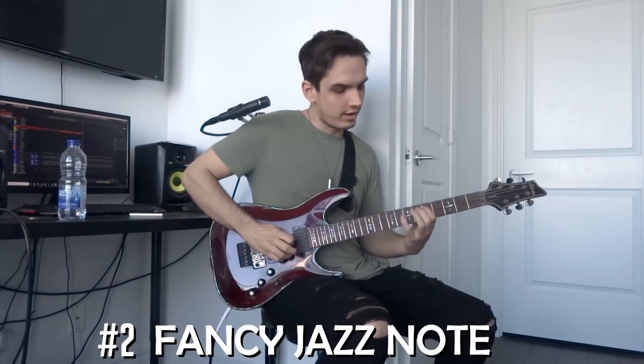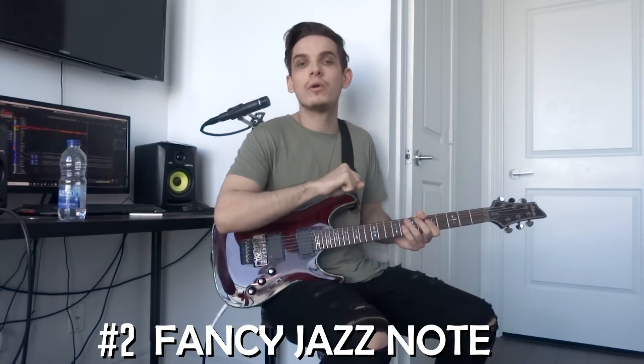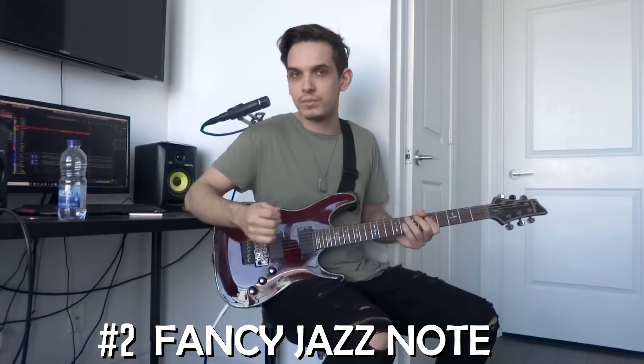It sounds a little weird on its own — it's chromatic. The key is to slide from that note. You can slide higher or slide lower, and you get a really cool feel that adds a lot of emotion. Let me put it in an example.